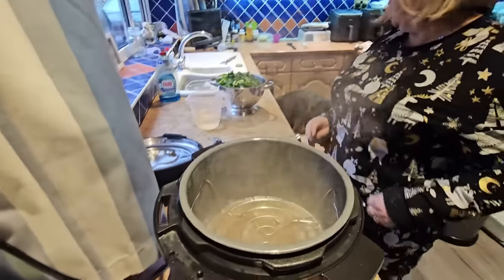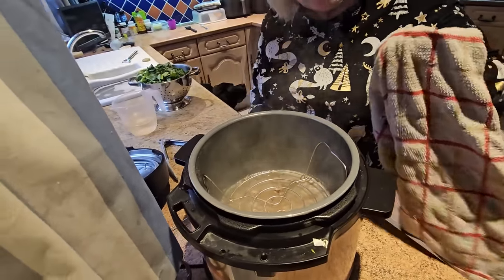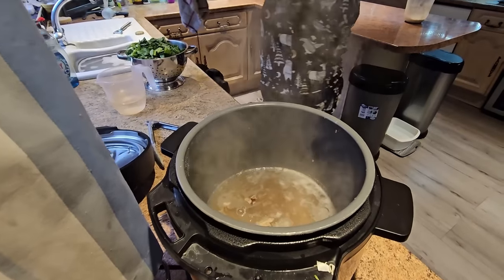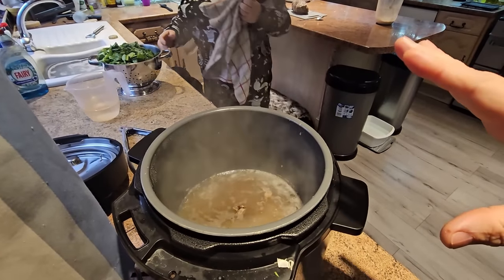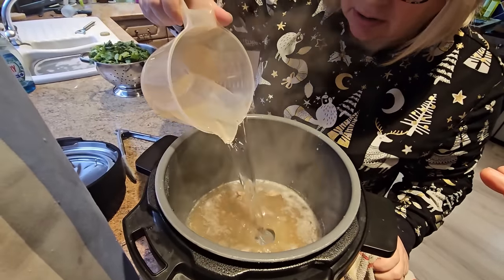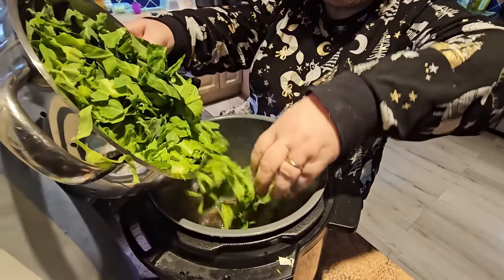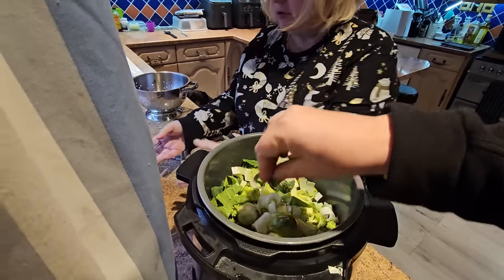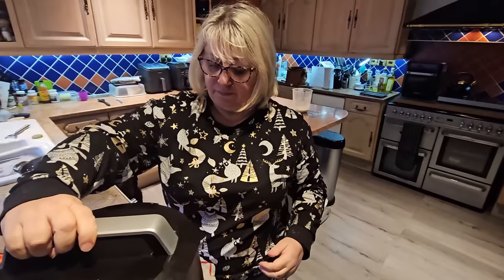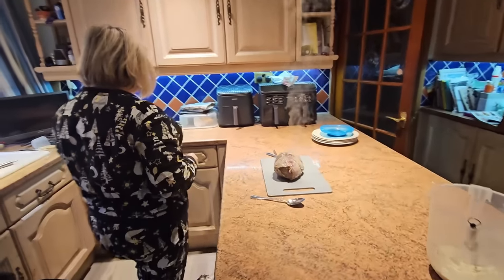I'm going to slice that up and put it in the air fryer. Sharon's going to leave that stock in there - get the trivet out. All those meat juices, we're going to be using them. That's going to be the cooking juice for our veg. Just add a bit more water - that's going to be our gravy. So all that veg now goes in. Don't waste any of that. And that's going to go on for seven minutes.